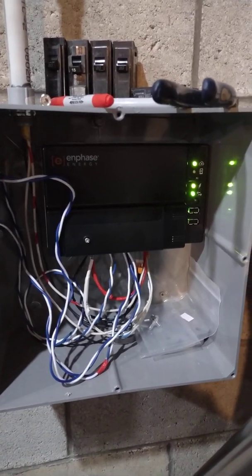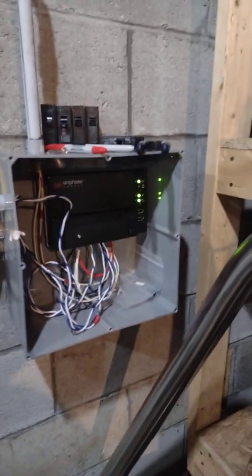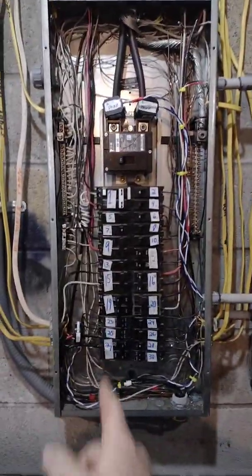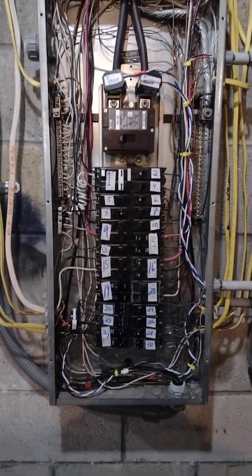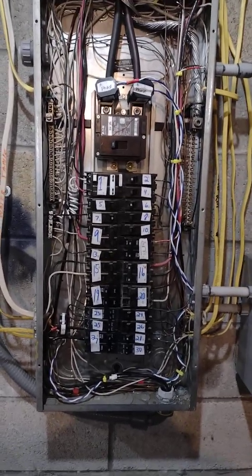All right, fellas, ladies, this is the Envoy S-Meter. I have it set up for consumption and production. And here's what we got here. It's hooked up to this — Dynart number 27 breaker is my 10.4 kilowatt ground-mounted solar system coming into my box.